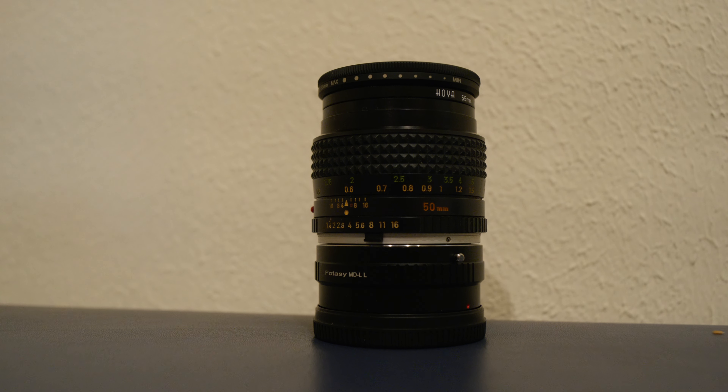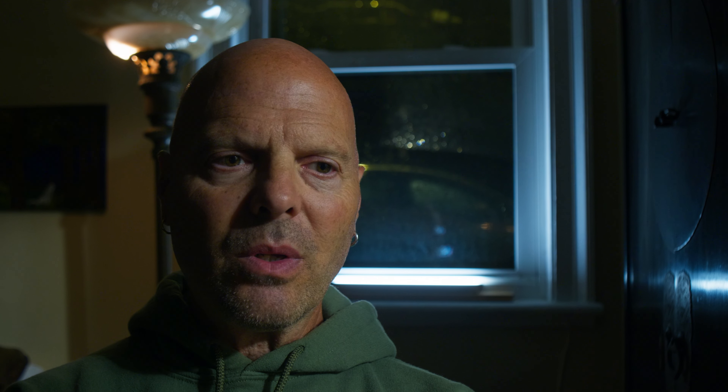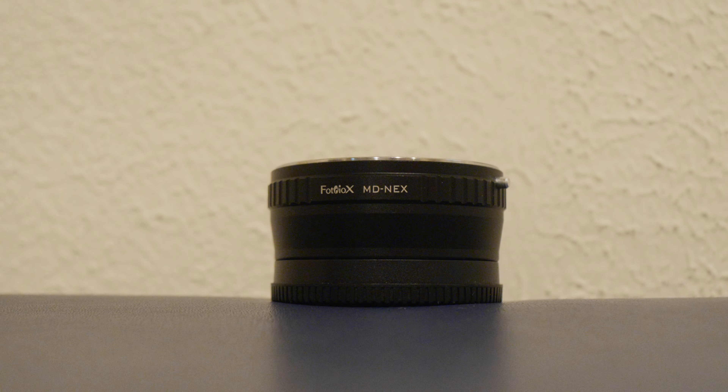I found that I really enjoyed using the most — my manual lenses that I found in my father's bag after he passed away. A Minolta 28mm f2.8 and a Minolta 50mm f1.4. Both vintage lenses, both all manual. I had to get NEX adapters for the E-mount.